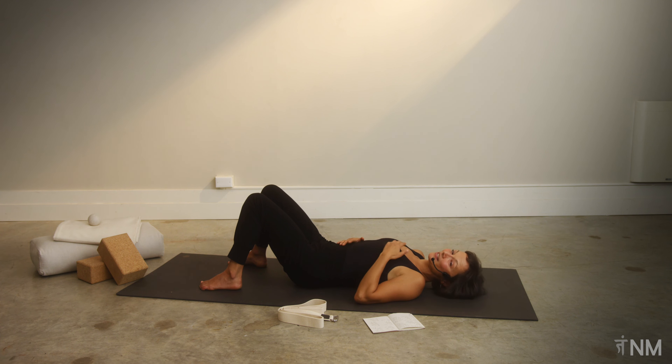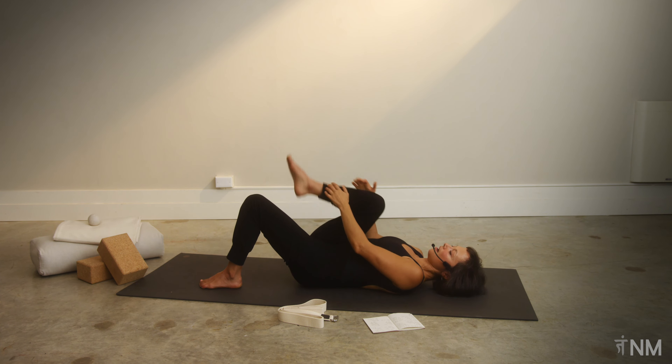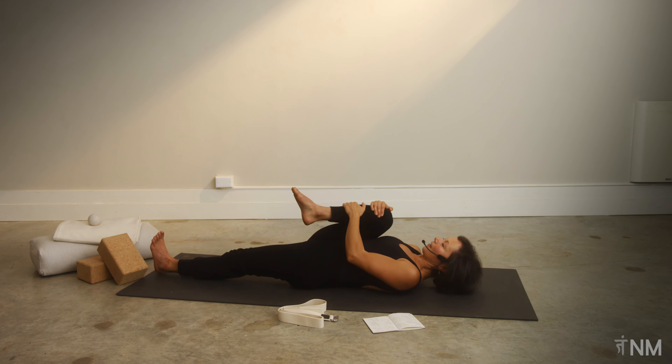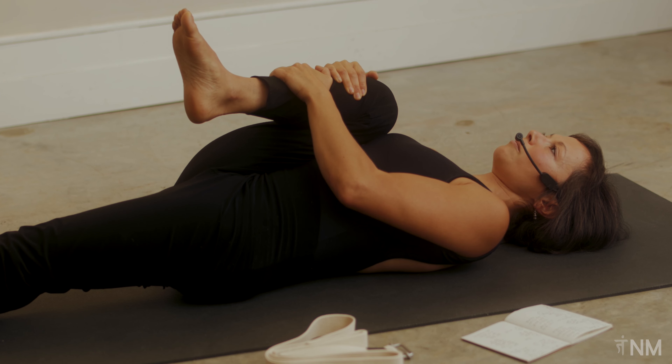As you're ready, let's start with our right leg. Take your right leg into your chest — you can hug behind your hamstring or on top of your knee and draw it in. See how it feels to stretch out your left leg all the way towards straight, maybe keeping your left toes and left knee pointing up towards the ceiling. Squishing your right knee in towards your abdomen and towards your armpit on the right side.